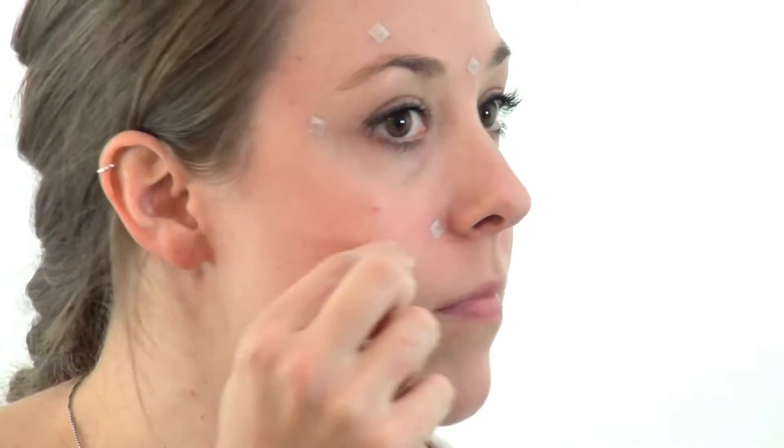Whilst they are on, she will notice that her skin may feel tightening. She may notice that her skin appears more full and that wrinkles and lines are reduced. In the morning her complexion will be noticeably clearer. This is due to the effects of the magnetic stimulation.